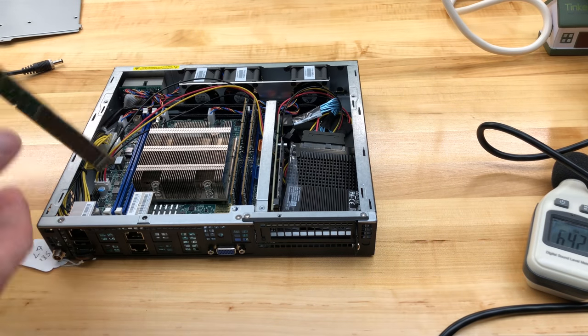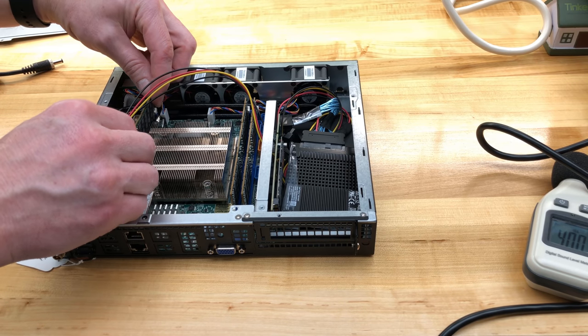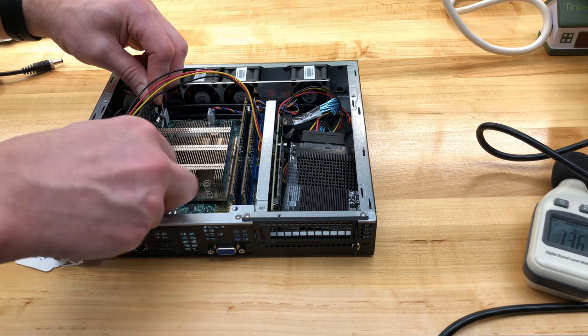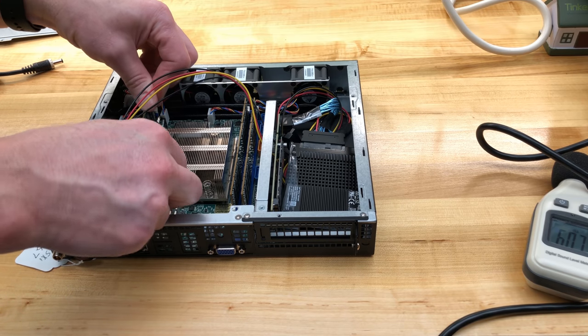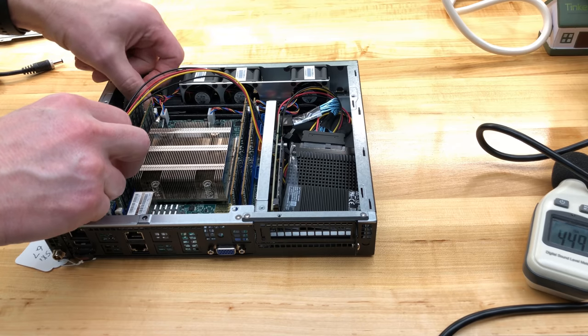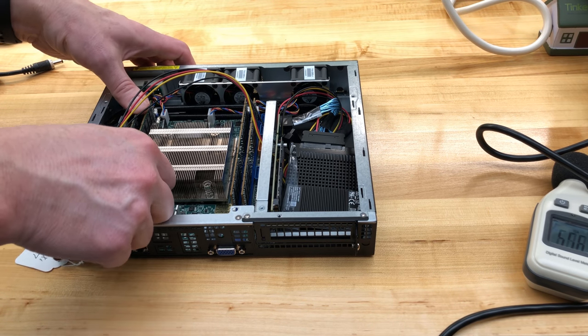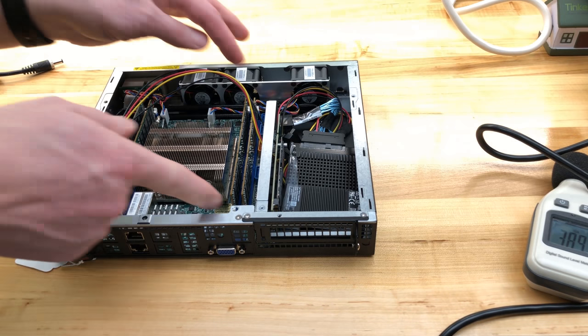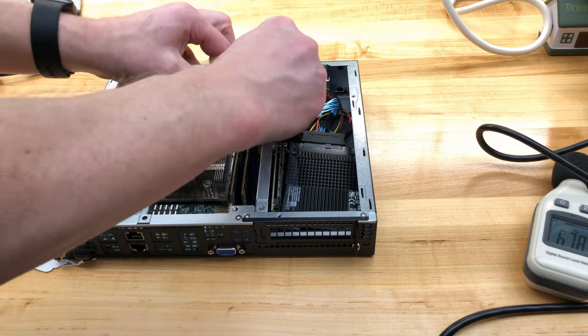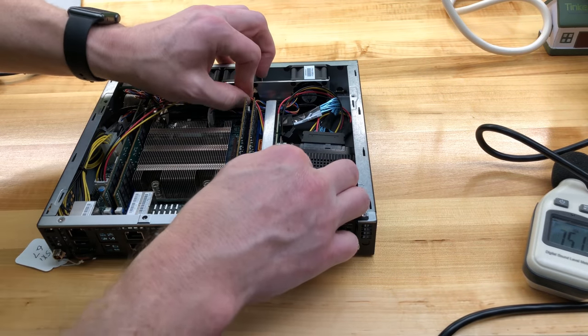I'm going to put a speaker in there so it makes a beep — that's what I do in the super server bundles that ship from Wired Zone on the mini tower. It's really handy to know when your system is done beeping, cueing you into when to hit the right key to get into the BIOS or change boot order. Two clicks heard on each one — all of them clipped in nicely.